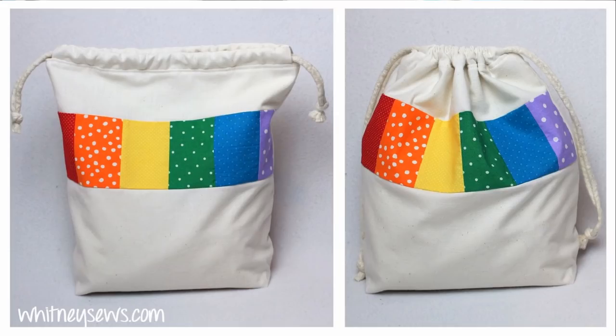Hi everyone, I'm Whitney and I post a new tutorial every single week to help sewers of all skill levels learn new projects and techniques. This week I'm sharing a really neat drawstring bag that has a contrasting strip in the middle of the front. I did mine in rainbow colors but you can of course do yours in any fabrics that you like.